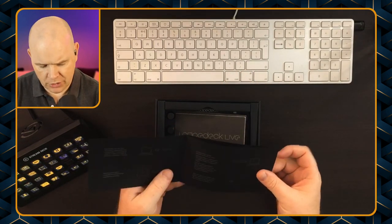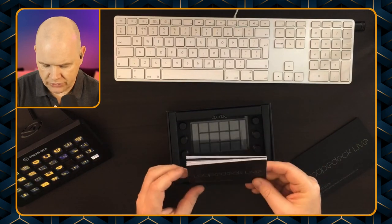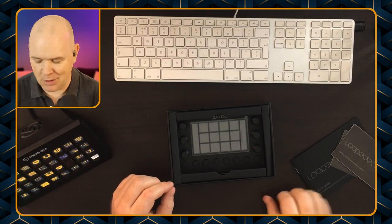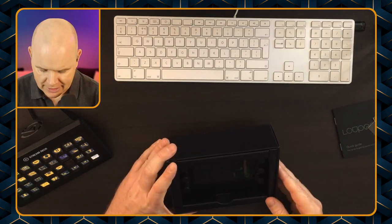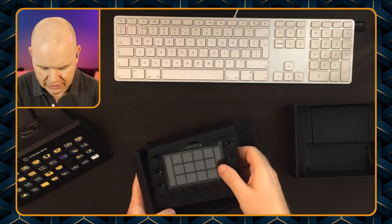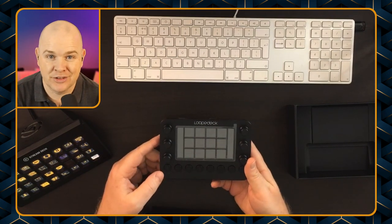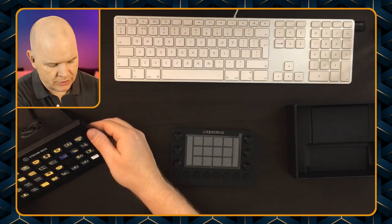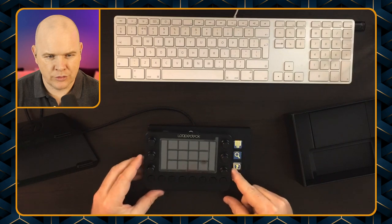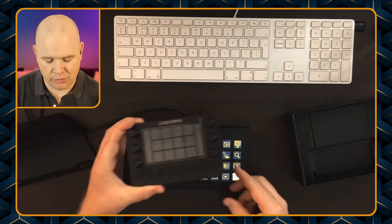So this is what we've got in the box. We have a quick user guide — there's not much to it, just a few pages — and then we've got a warranty and safety information booklet. I hope this can't hurt me. I'll leave the safety information and be brave. Then we pull up from the side and we've got the actual Loop Deck itself. It's actually a little bit smaller than I was expecting, and it is definitely a little bit lighter. This is the Loop Deck Live, I should say.